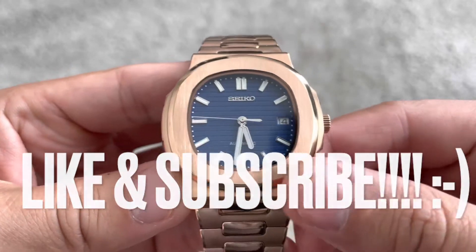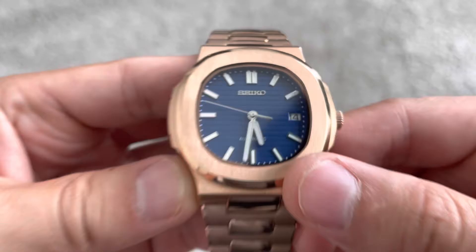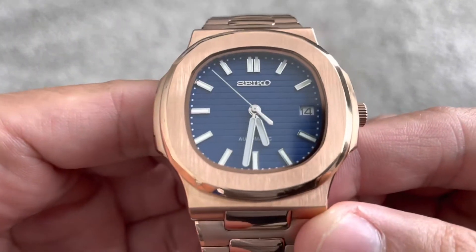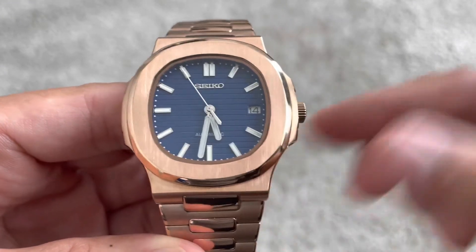Hello and welcome back to another episode of Seiko Modder. Before we get started on this bad boy right here, make sure you give me that thumbs up to help with the YouTube algorithm. Don't forget to subscribe to the channel on the bottom right hand corner, and we will get started on this in just a moment.